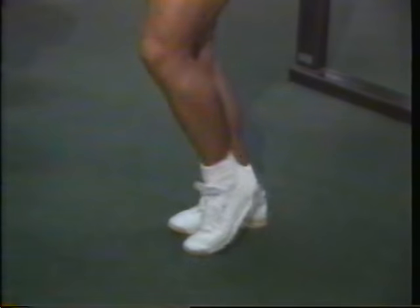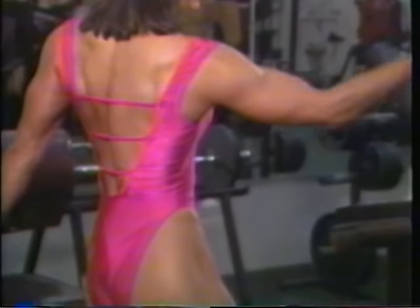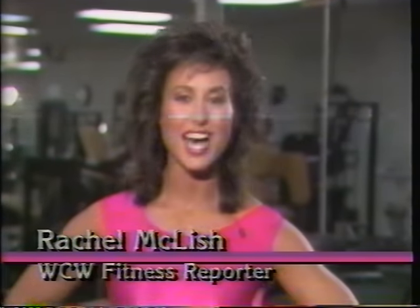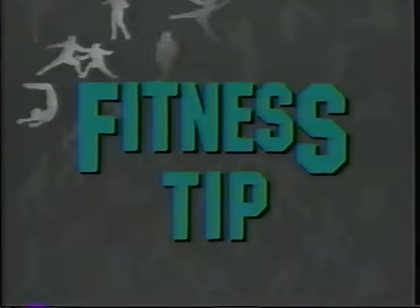Actually, anytime you tighten up your body, you're doing some sort of contraction. And if you're not in the gym or deliberately exercising, then chances are it's probably an isometric contraction. Go ahead and be creative with your isometrics. You'll probably develop a really good mind to body relationship. And if you're not careful, you just may get a great workout when you least expect it. I'm Rachel McClish. See you next week.